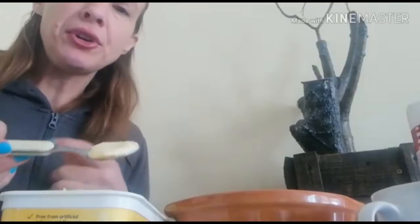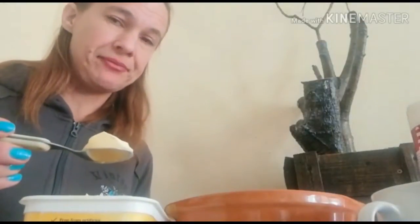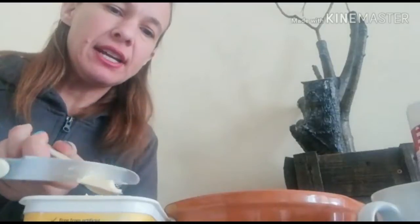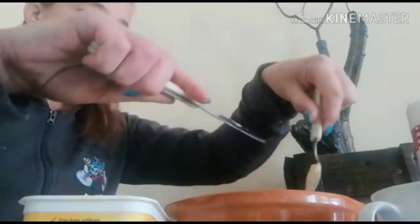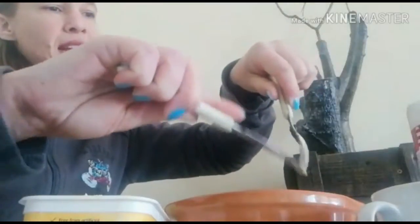Now, another thing you need is margarine. So you're going to put your spoon in the margarine, take the blunt end of the knife and scoop it so that it's flat at the top, because you only need two teaspoons of butter. Then you scrape it off with a knife.